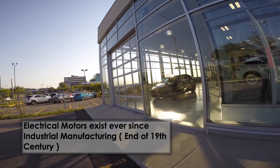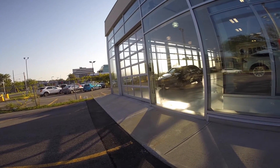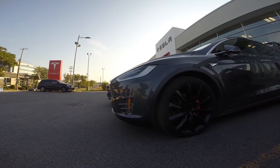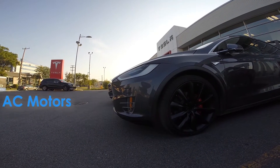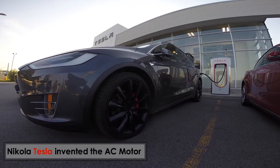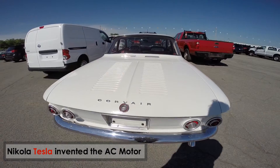Electrical motors are not a new technology — they pretty much existed since the beginning of industrial manufacturing. All around the world we've had more than a century to master, optimize, and revolutionize electrical motors. By the way, Tesla uses what is called an AC motor. The inventor of AC motors is called Nikola Tesla — so I guess that's where the name comes from.